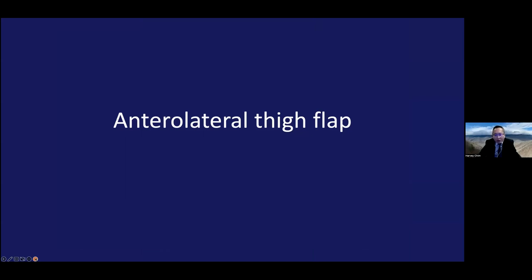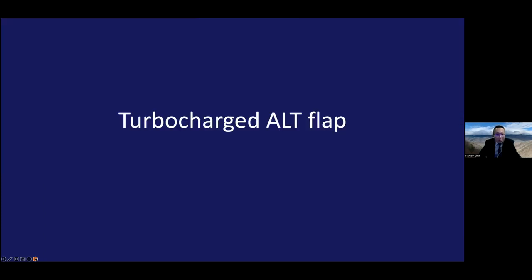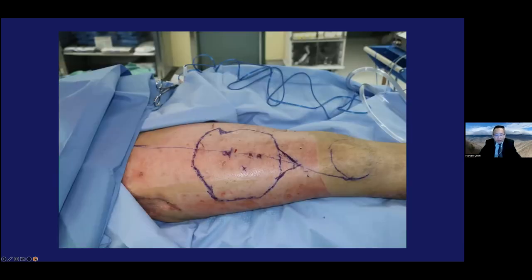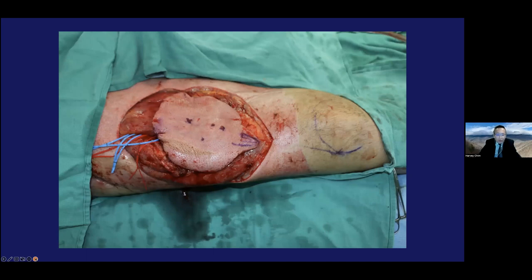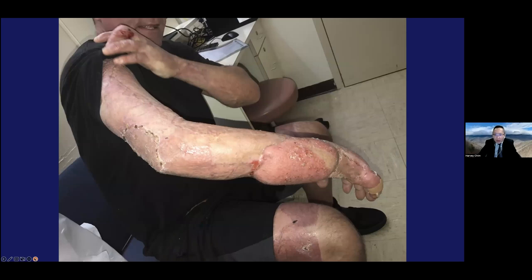Everyone is probably aware of the anterior lateral thigh flap, based on the descending branch of the lateral circumflex femoral artery, with countless papers published on it. But sometimes you can do it in an interesting new way. Here's a case where we did a turbocharged ALT flap for a really large defect. Because the flap was so large, there was a perforator coming from the rectus femoris to the skin. I hooked that perforator to the end of the descending branch of the lateral circumflex femoral artery — this is a turbocharged flap, allowing you to maintain a really large skin paddle. The flap was a bit thick, which partly motivated us to move toward thinner and super thin flaps as standard of care.